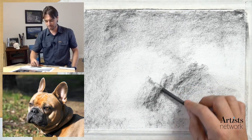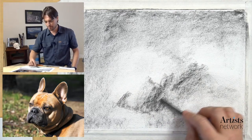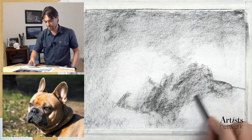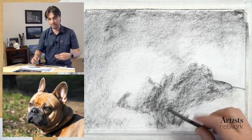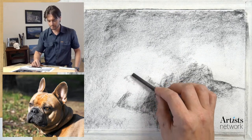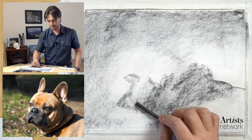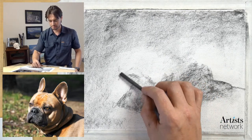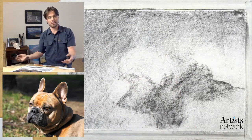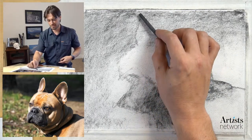I'm just trying to look at the shape of the shadows here and getting information on the page - none of this is correct yet, I just want to start to see the basic shapes. I'm utilizing the side of the charcoal rather than the point so that I can think about shape rather than line. This is generally my process - as opposed to starting with an outline and filling it in, I'm squinting at the subject and looking at the basic shapes.